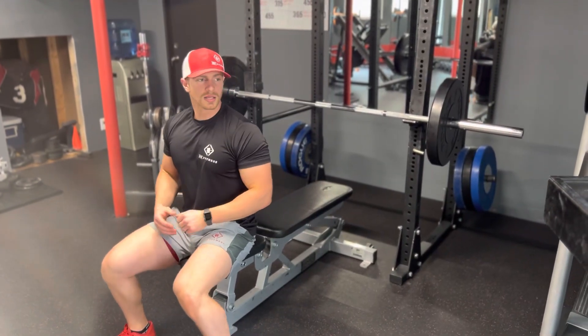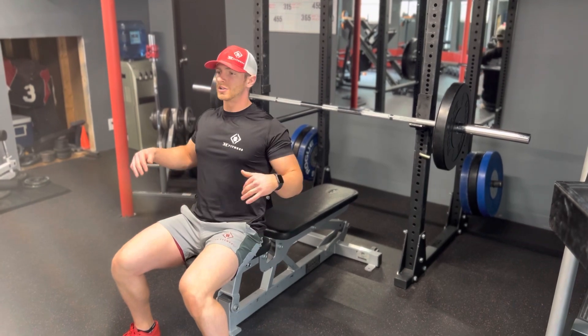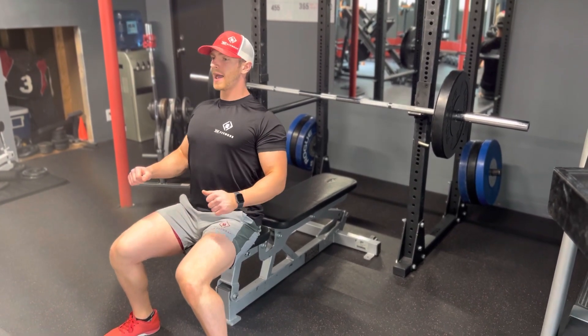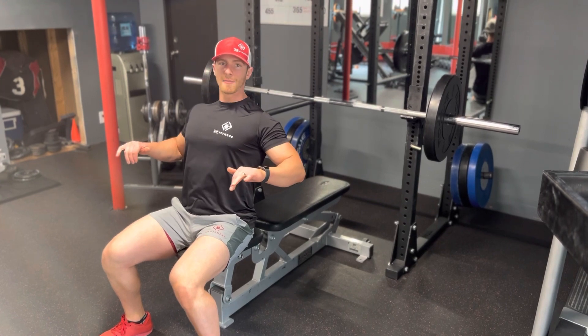Alright guys, this is going to be a barbell bench press. So you're going to have three points of contact: your heels, your glutes are going to be on the bench, and your shoulder blades. You want to pull your shoulders back so you're keeping your chest out nice and straight — a nice, straight, flat back on the bench.